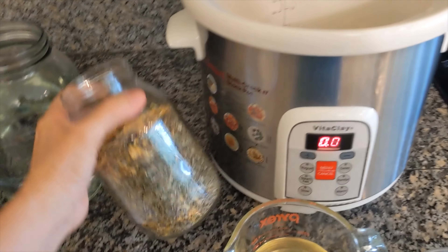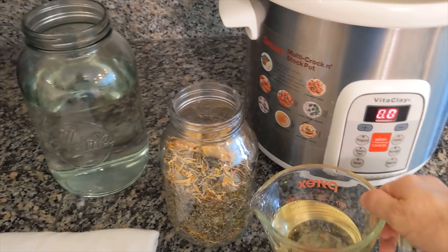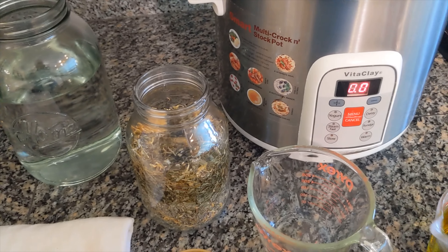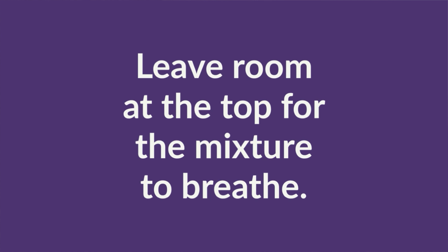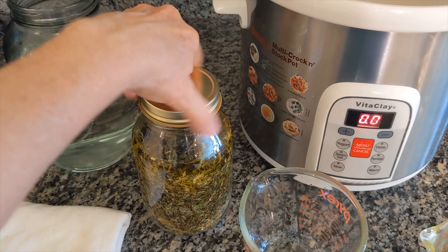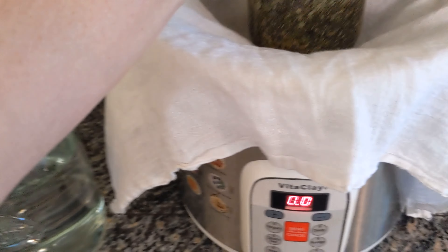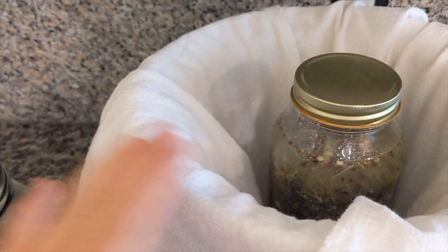Once you've got your mason jar two-thirds full of the herbs, you're going to pour in a cup of coconut oil and a cup of extra virgin olive oil until the oil comes to roughly an inch or so from the top. You can also use two cups of each if you prefer. Then screw on the lid.